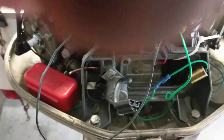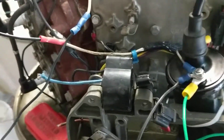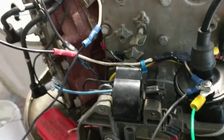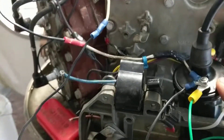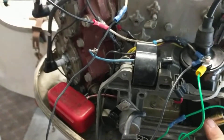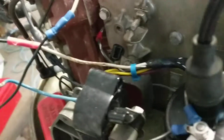They're absolutely right — it's actually super easy. You just go get a regular coil, make sure it's got a resistor. It'll say internal or external resistor needed if it doesn't have one on the inside. You can get these on eBay real cheap, along with a condenser, and that's pretty much it.